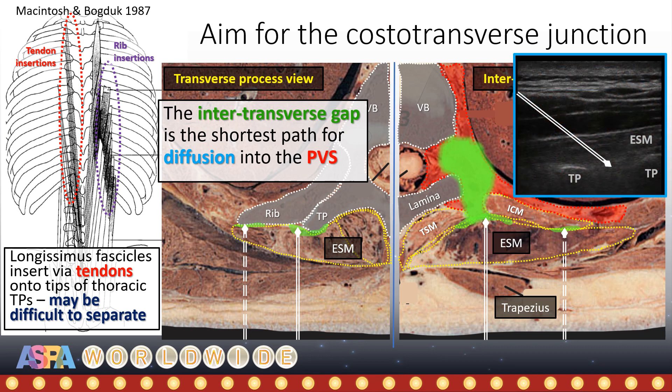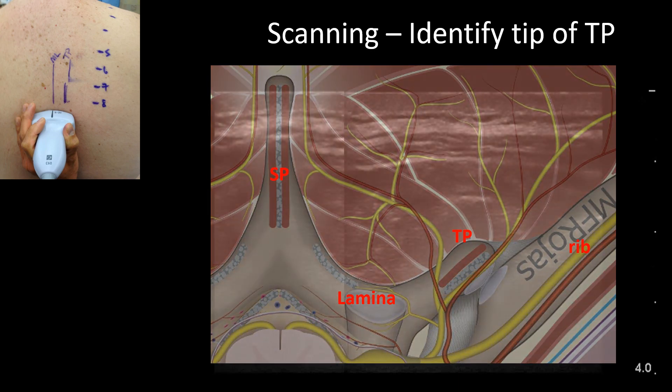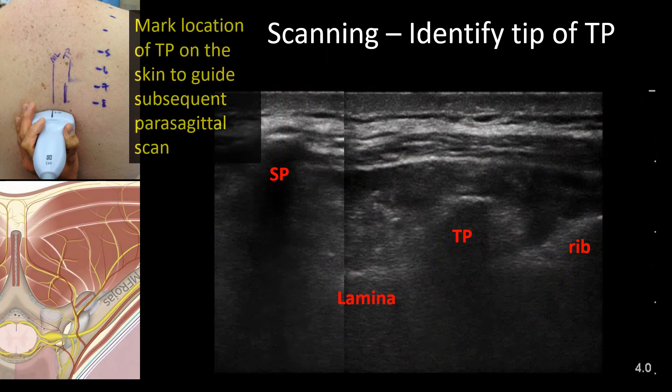Another alternative is to aim to place the needle tip into the intertransverse gap and avoid contacting the transverse processes altogether. To this end, it is helpful to do a pre-procedural scalp scan with the probe in a transverse orientation to identify the location of the spinous and transverse processes and to mark them on the skin. These markings will guide subsequent parasagittal scanning with the probe in the longitudinal orientation.